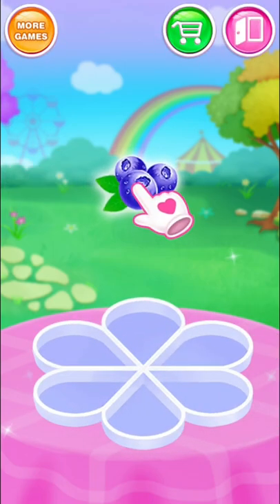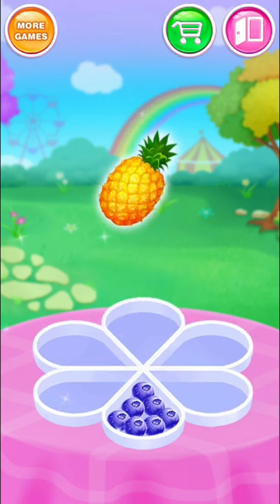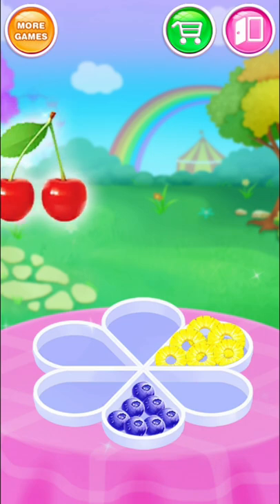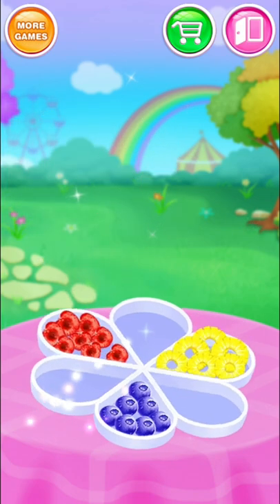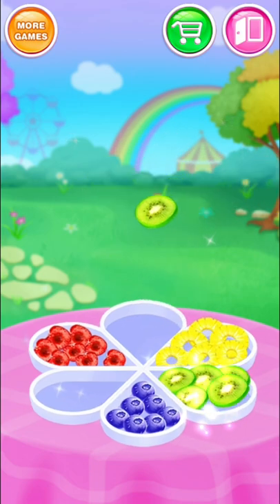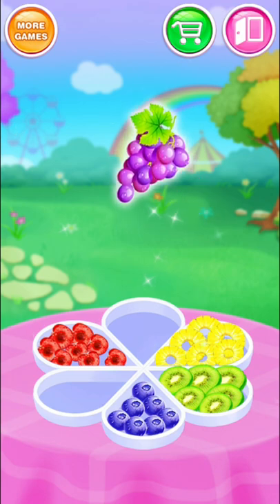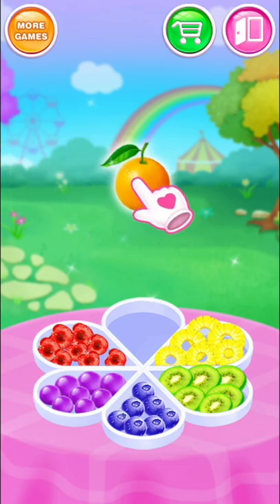Collect some fresh fruits! Blueberry, Pineapple, Cherry. Great! Kiwi. Orange.